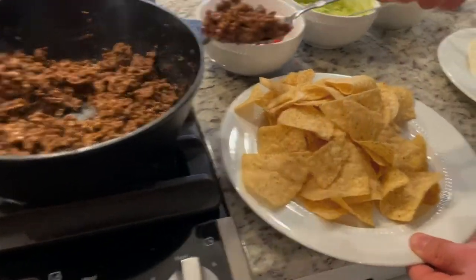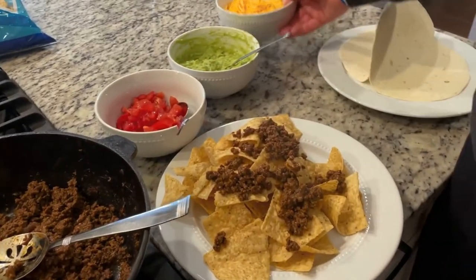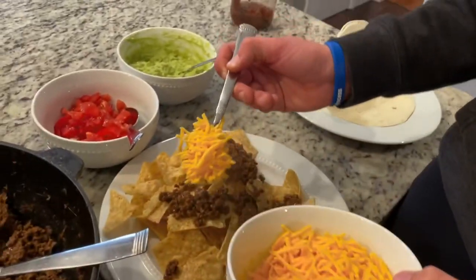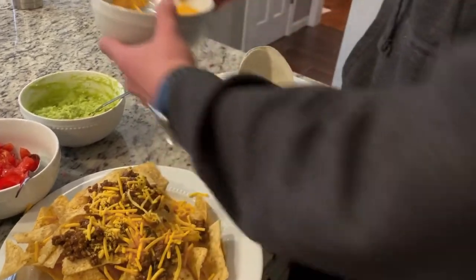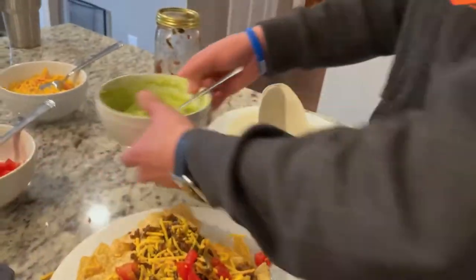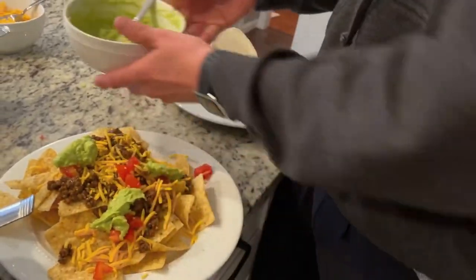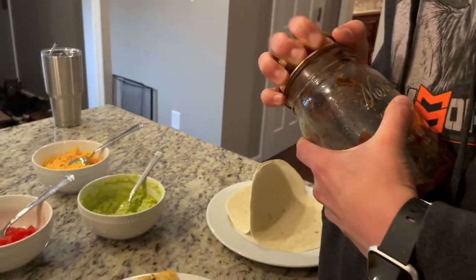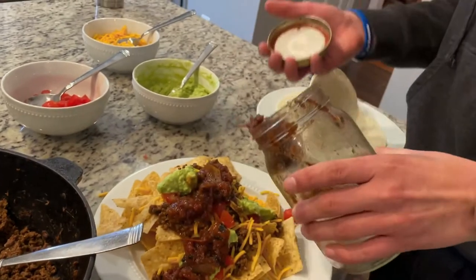All right, so we've got the guacamole, tomatoes, the meat, and then chips versus tacos. First I'm gonna make my nachos — I'm a pretty big nacho connoisseur. Take the meat and give it a nice sprinkle, then cheese so it gets all melty on the meat. Then tomatoes for color and flavor, then guacamole for some zest, and then salsa to top it all off. There are my nachos.